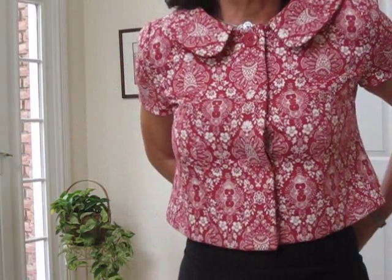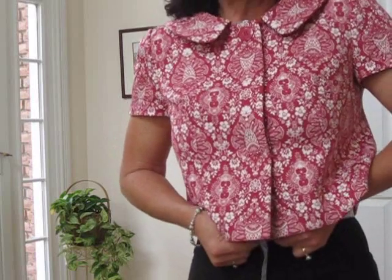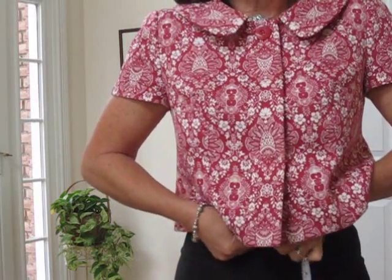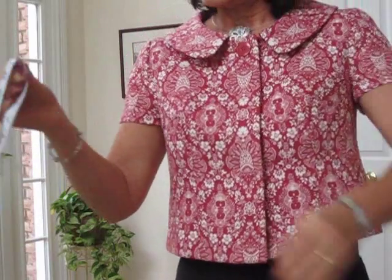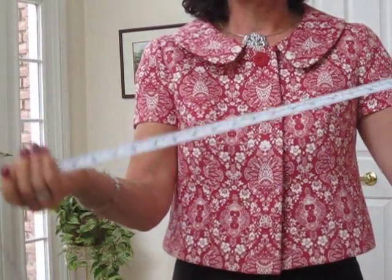To take the waist measurement, you want to find the smallest part of your waist. You might want to bend a little bit, and you take this measurement just a little bit above the belly button. In my case, we've got 26 inches for the waist measurement.